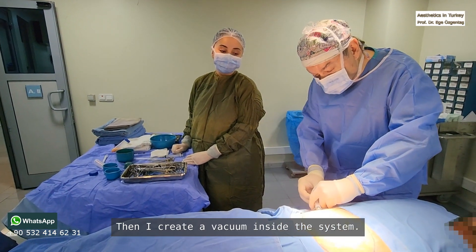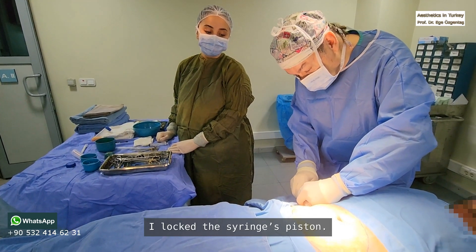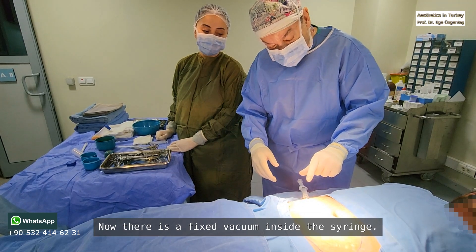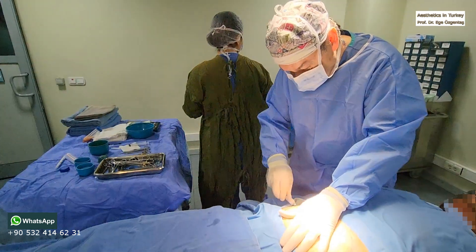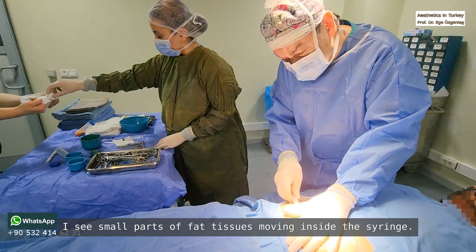Then I create a vacuum inside the system. I lock the syringe's piston. Now there is a fixed vacuum inside the syringe. I will suck the fat with the help of this vacuum. I can see small parts of fat tissue moving inside the syringe.